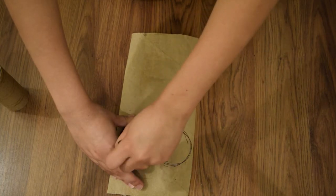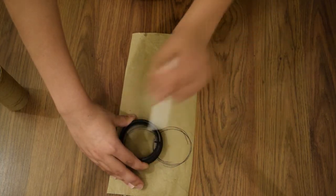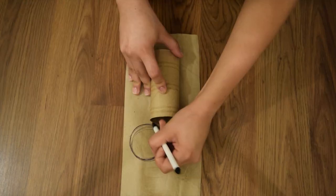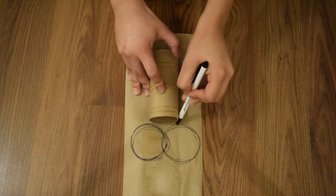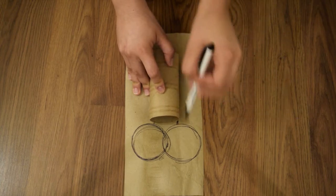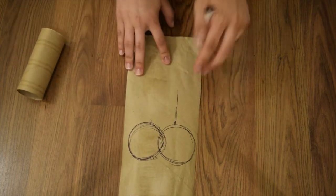Then you're gonna take your toilet paper roll and make some markings, because what you're gonna do is cut down here so that you can stick the key top inside the toilet paper roll so it becomes like one piece. Go ahead and cut that out.